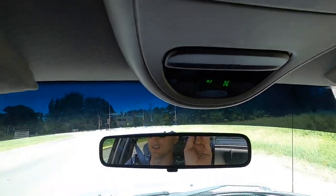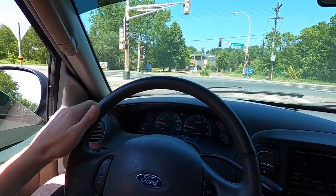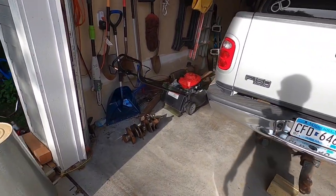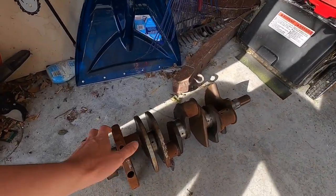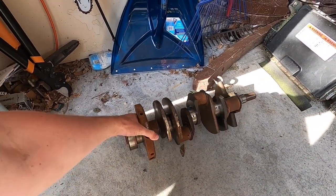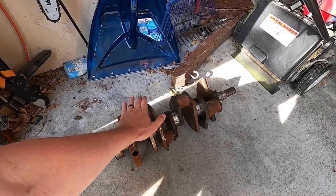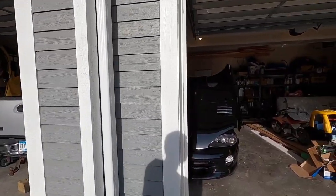Not bad for almost 90 degrees out, definitely not great boost weather. We are back at the house now. Gramps is in the garage. Really a bummer that the crank that came in the motor ended up being cast, so we cannot use it for the built motor — it's just not going to be able to handle the power we're putting through it. The guy I got the block from, Jesse, reached out and said he has a forged lightning crank that I can pick up from him, so we're about to head back out and go pick that up.